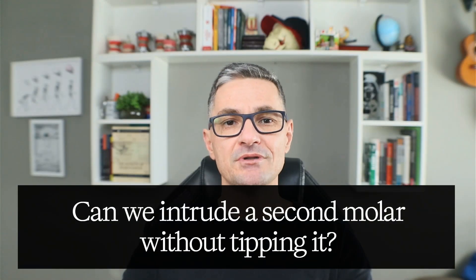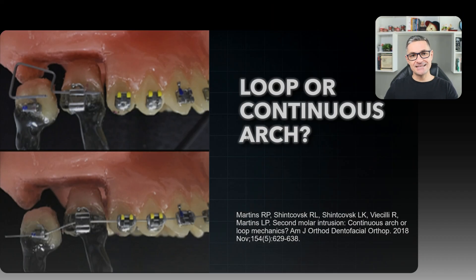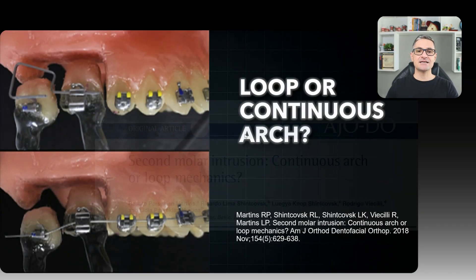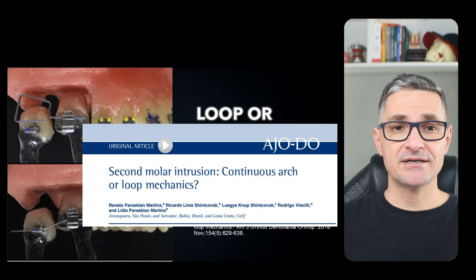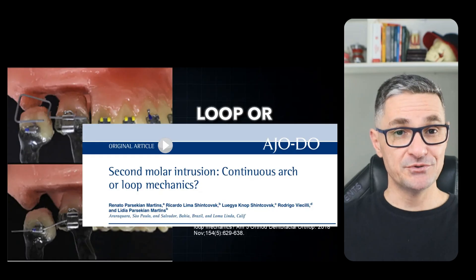Can we intrude a second molar without tipping it? This was the main question analyzed in an experimental study conducted by professors from Brazil and the United States, published in the American Journal of Orthodontics. It's a very nice paper and I want to share the main results with you today.